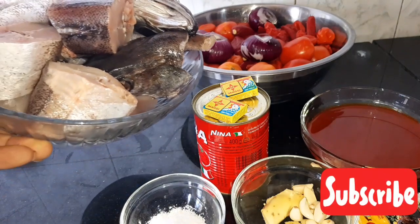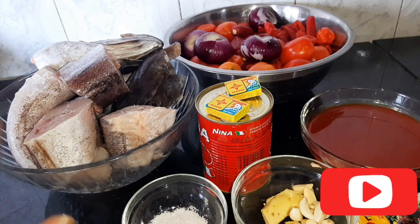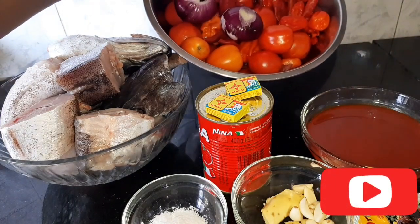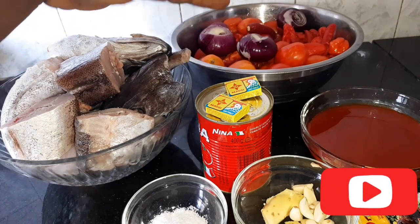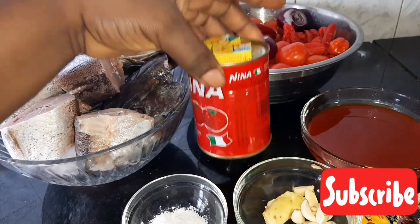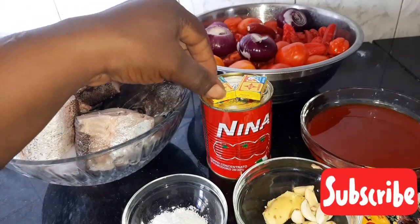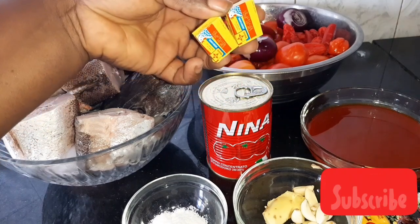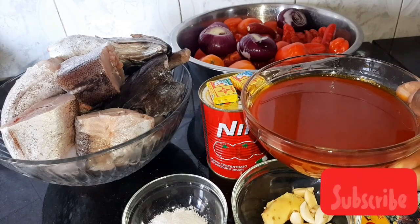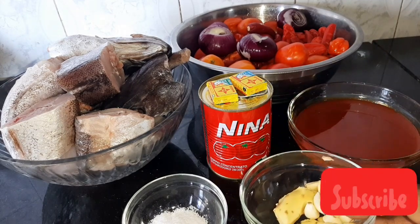I'm through washing my fish. I'll season the fish with just salt. Here are my ingredients: fresh tomatoes, pepper, sweet long pepper, and cloves in that bowl. This is my tomato puree — I'm going to be using half of it. This is my stock cube, I'm using chicken cube. And this is my palm oil. The best oil for this soup is palm oil. This is also my ginger and garlic.